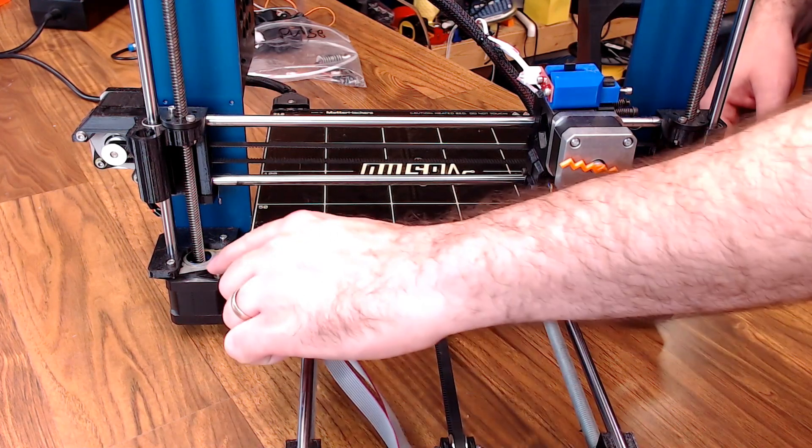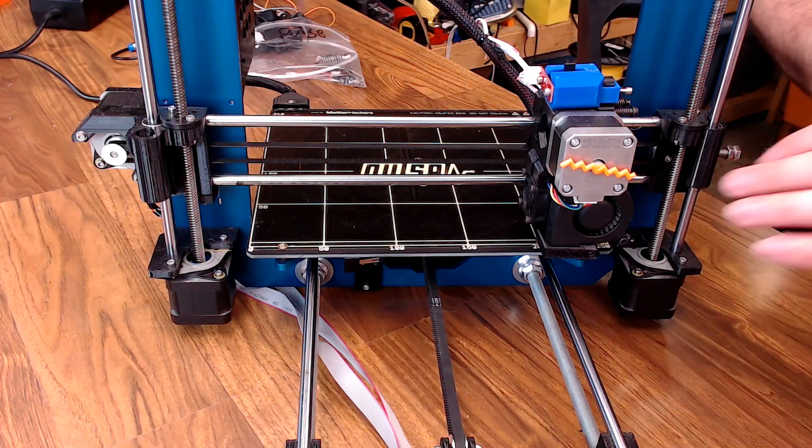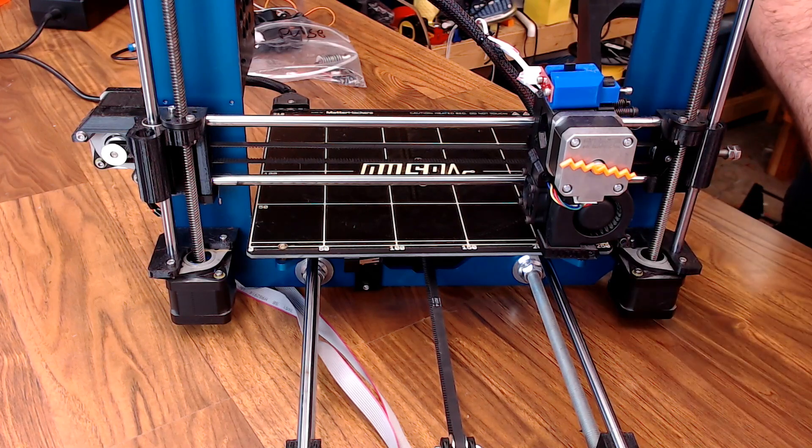I left the Z motor dampeners in place, and I did that for the Y as well. That's just a nice add-on feature, and this machine is definitely more quiet than a Prusa Mark 2 ever was.